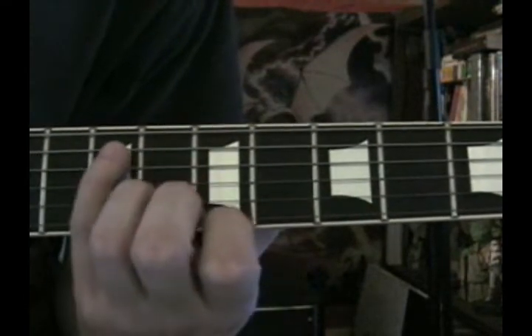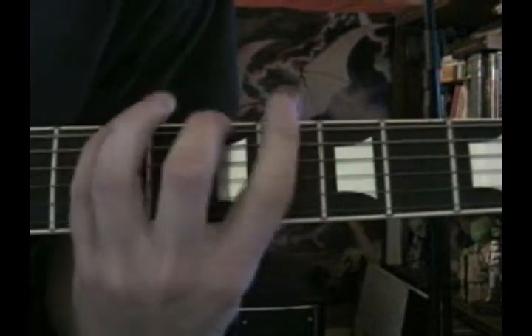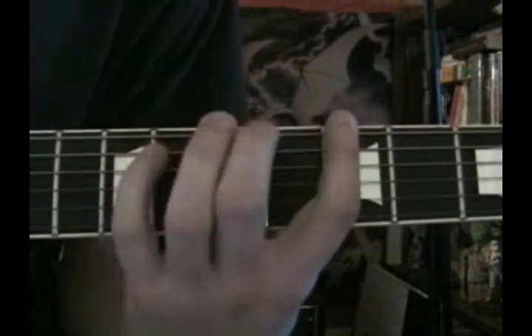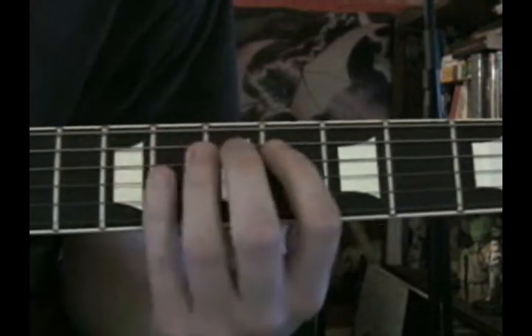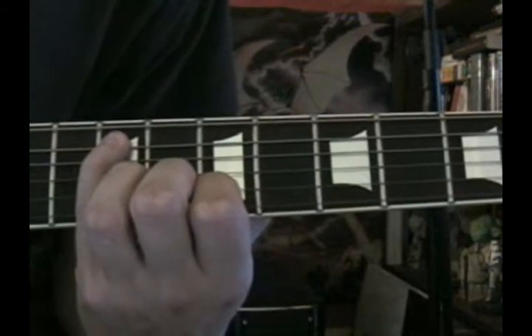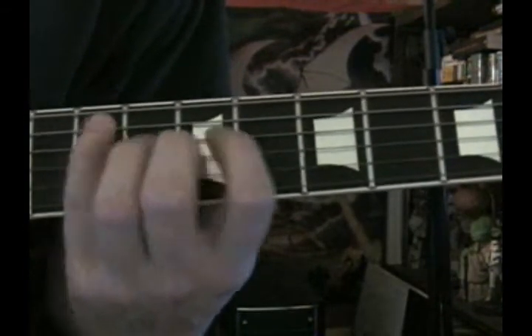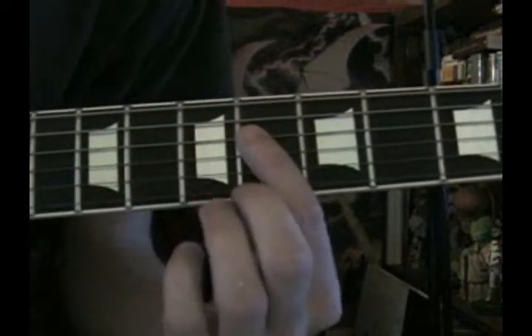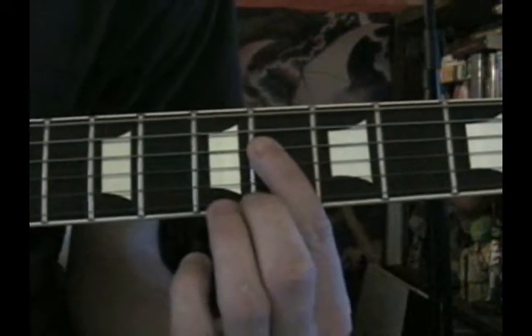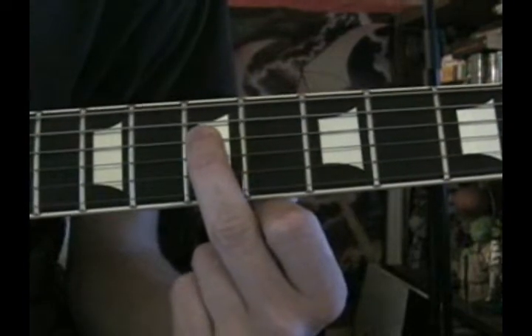Then comes a whole step, which goes to the 9th fret of the A string. So: 5th, 7th, 9th — then 6th, 7th, 9th. After that, we have another whole step, which is the 6th fret on the D string, and we conclude that with a half step, which is the 7th fret on the D string.